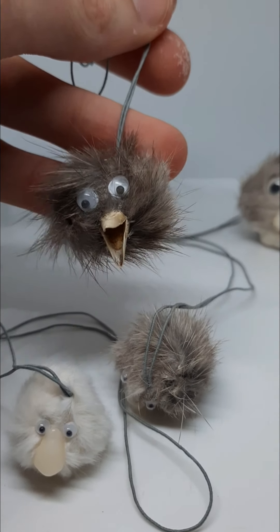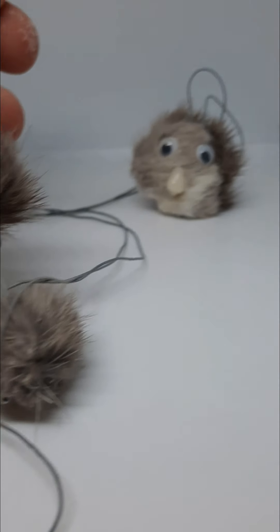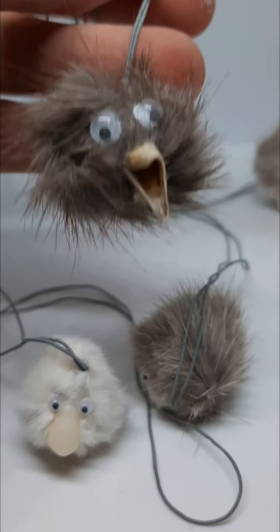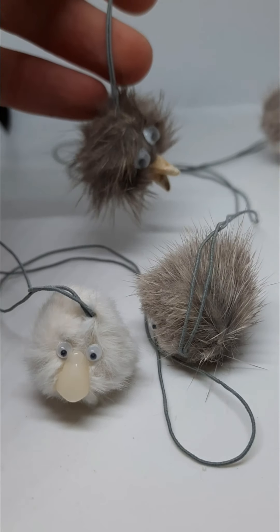These are my little skin balls — balls made of skin. You've got rats, bit of mouse. Some of them are going to have baby chicken beaks. Others will just have some fake teeth, like that fella there. What do you reckon?